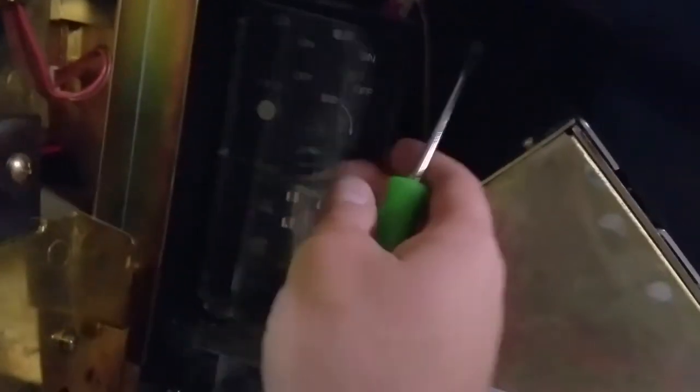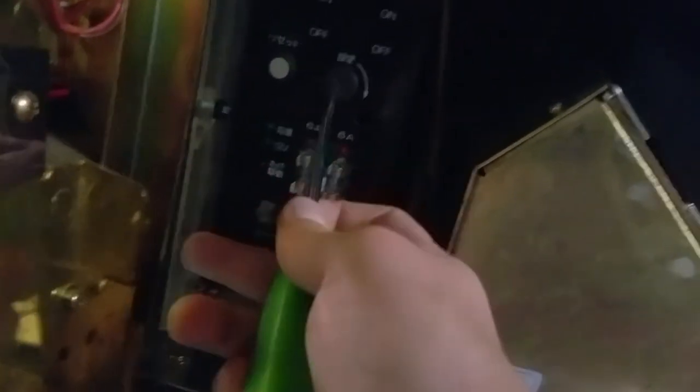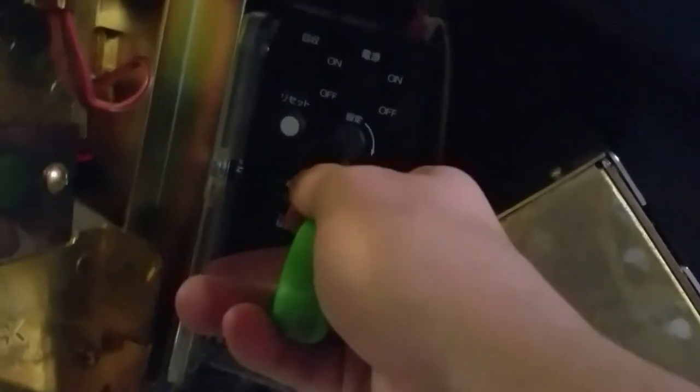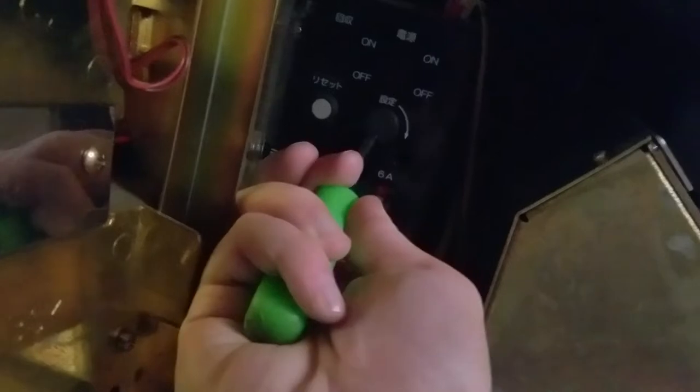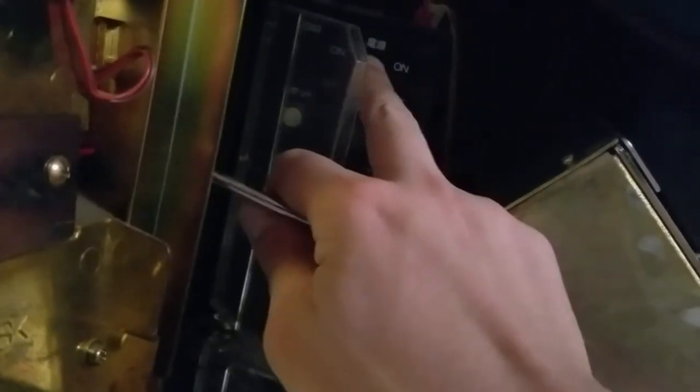Now what we're going to do — and honestly this little key switch, I don't have a key for this one, but my handy dandy screwdriver has done me well. I'm going to turn that to the right. This essentially is turning on the reset. We're going to turn the machine back on.